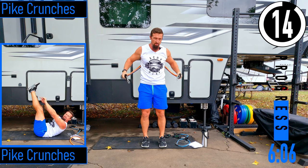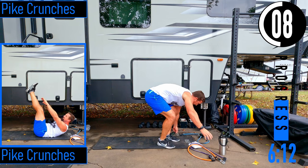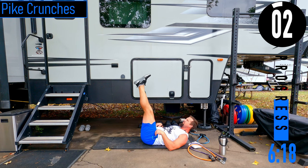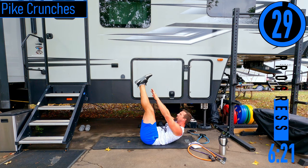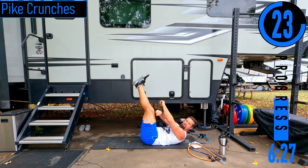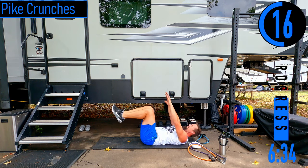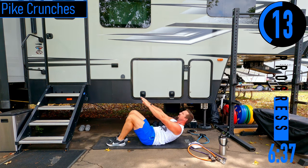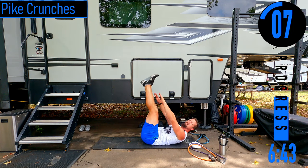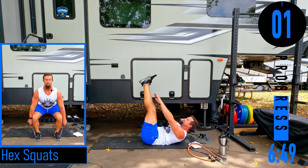We're going to drop down to the ground. We've got pike crunches coming up. On our backs, feet are up in the air, hands here, coming up and back down — it's not a huge range of motion, but we're trying to get the shoulder blades off the ground. Every time you come up, exhale and squeeze. If it's too tough, modify your position. Just try to get there — squeeze as hard as you've got.